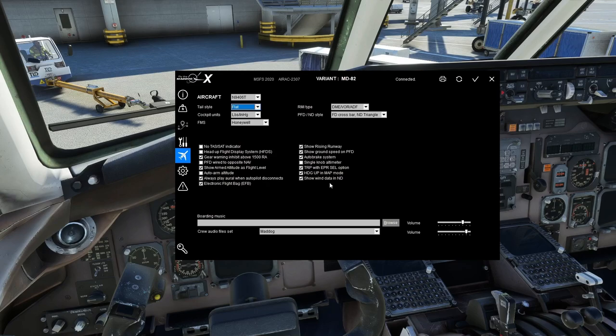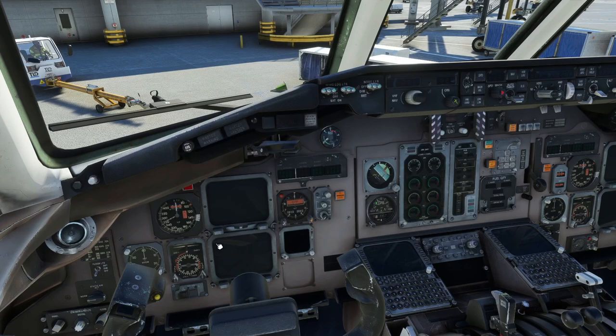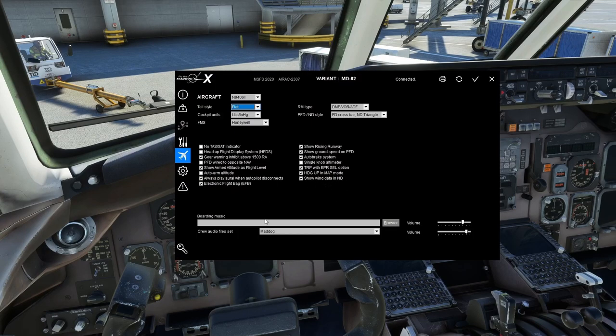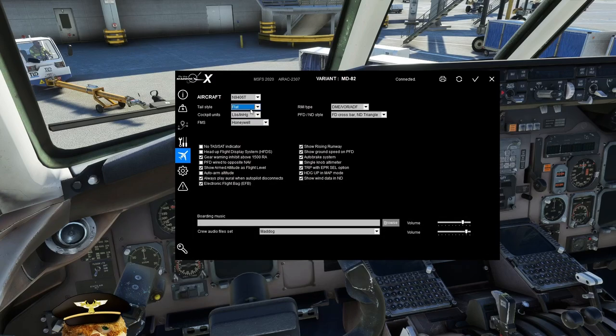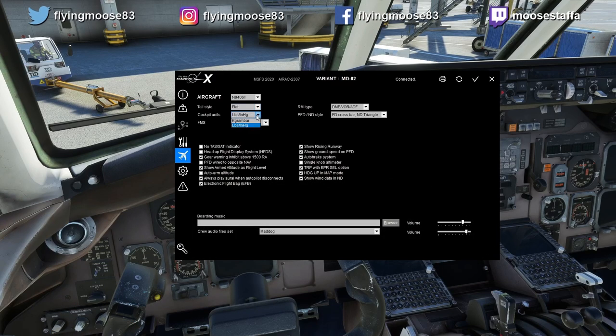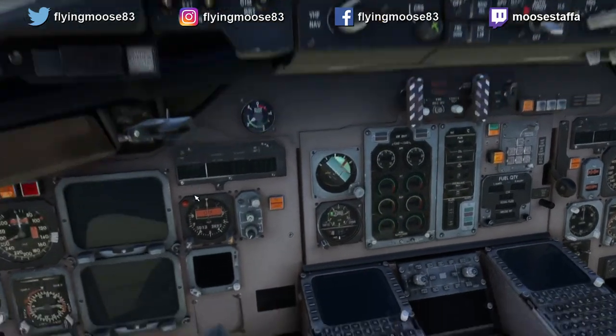Show Wind Data on the ND will show a wind barb arrow and speed to give you an idea of what the wind is doing. You can also add boarding music, similar to what we have with the Fokker. Cockpit units can be kilograms and millibars, or pounds and inches of mercury — the inches/millibars refers to whether your altimeter standard is 29.92 or 1013. Even if you mix units, the main altimeter shows both, so you'll be fine either way.